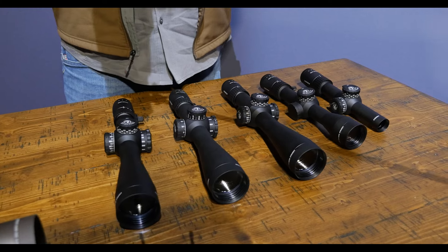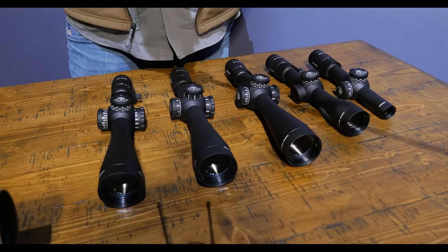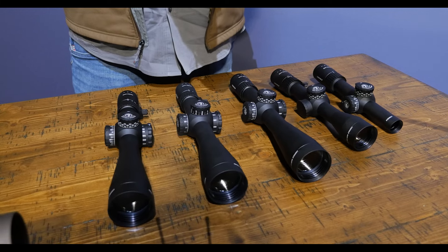It's incredible performance, backed by our legendary Leupold lifetime guarantee, and most importantly, proudly designed, machined, and assembled in our Beaverton, Oregon factory, where I work with 750 other hardworking Americans.